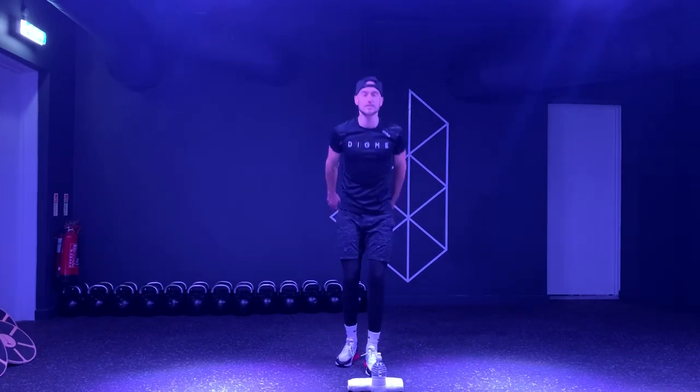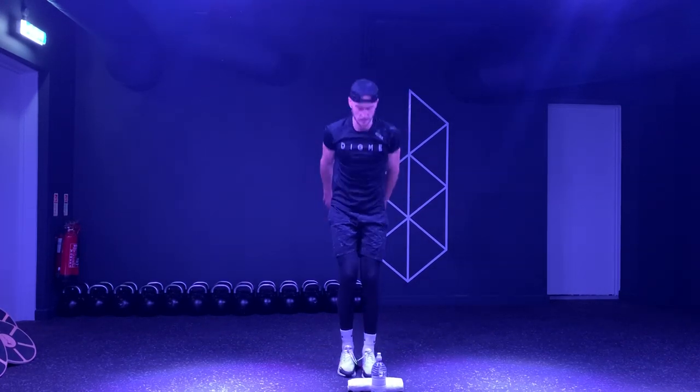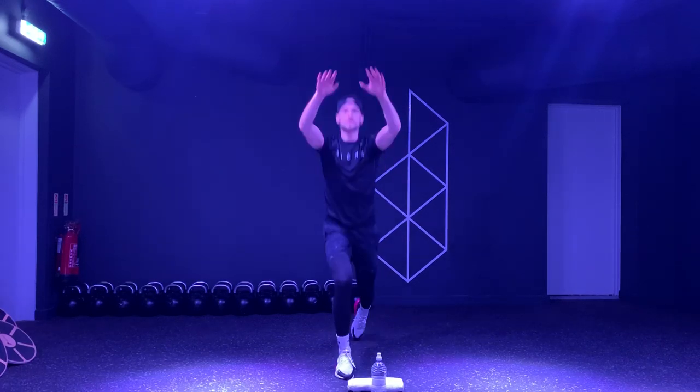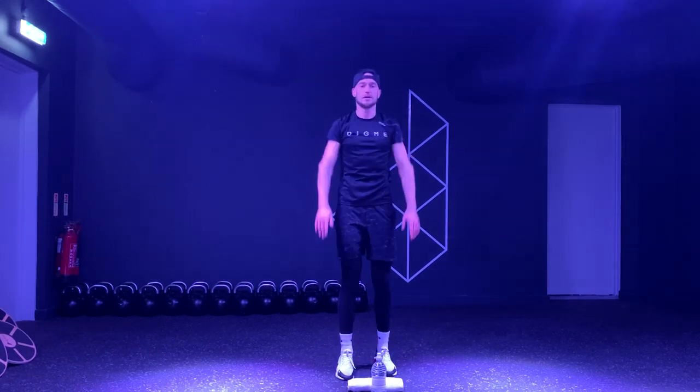We're going to just take it to a couple of reverse lunges, reaching up overhead — just to start to warm those muscles up. Get those hip flexors open. Move that lower back, start to warm up.